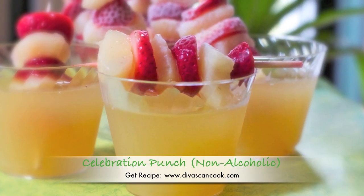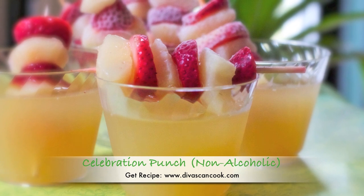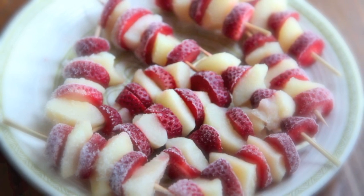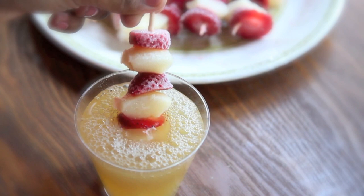Hi guys! Today I'm going to show you how to make what I call celebration punch. It's fun, it's fruity, it's non-alcoholic, and everybody loves it. We're also going to be making some fruit ice kebabs to stick inside of our punch to keep it from getting watered down. Plus it's pretty and it's fun and I like it.